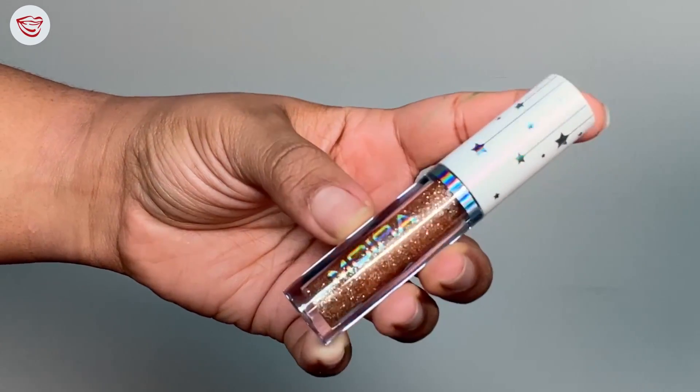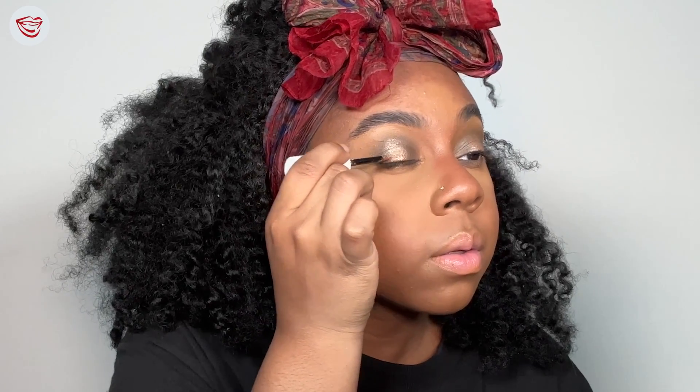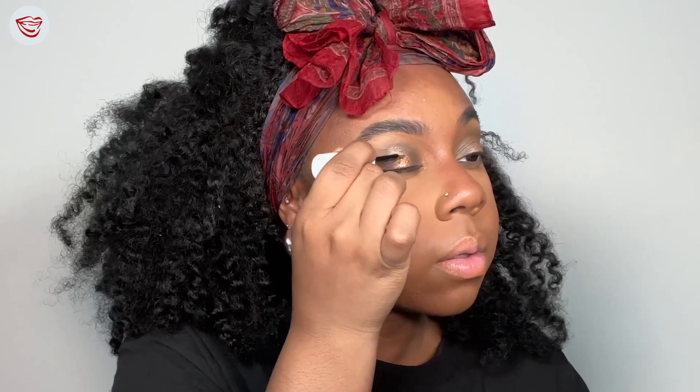Now this eye look is already fire, but I'm going to take it up a notch. We're going to take our glitter liner in Sugar Balm and apply that to the center of our eye on the top and the bottom. I love glitter liner because it's almost like applying glitter without all the fallout and without glitter glue — it's a lot less messy, it's quick, and it gives you the same pop and wow effect. Just let the glitter liner dry and tell me that's not amazing.